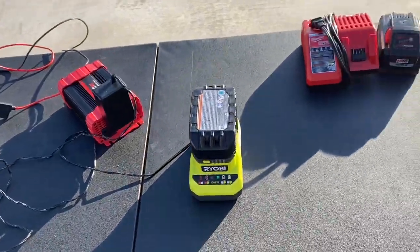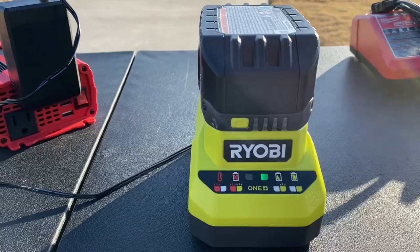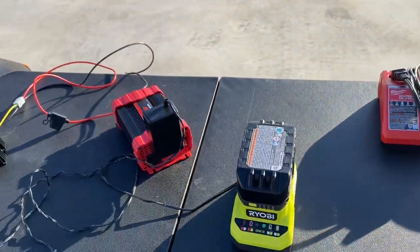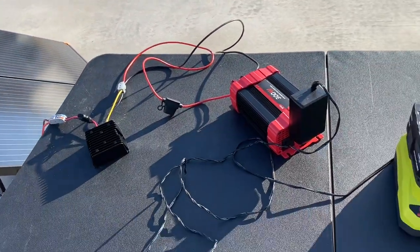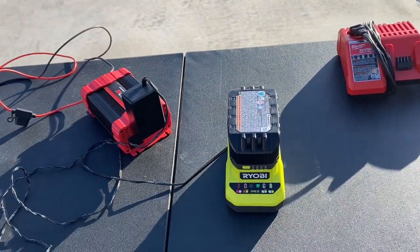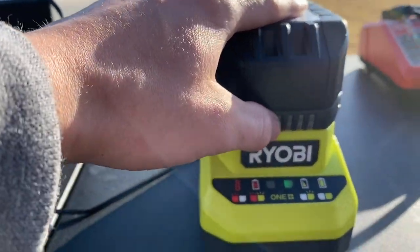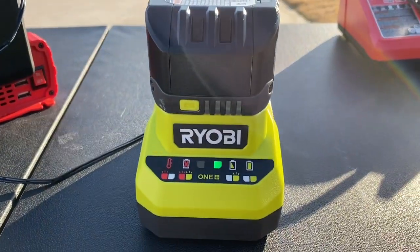After about 15 minutes of waiting, it topped off my 4-amp-hour battery. I'm telling you — this actually really works. It's clean, renewable energy that can charge tool batteries. And it can do more than charge tool batteries, but right in this video it topped off that battery. As we can see, it works.